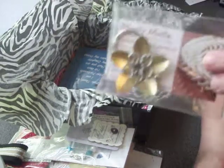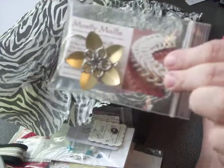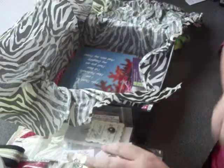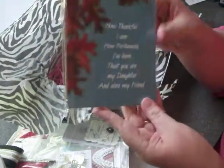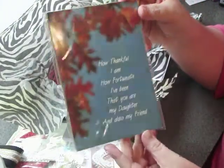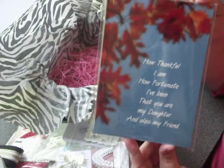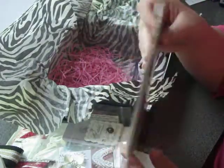We have a keychain from Mostly Mail, who does absolutely gorgeous jewelry. She's also put a coupon on the back. And we have a photograph here that you can frame. This one says, 'How thankful I am, how fortunate I've been, that you are my daughter and also my friend.' This is from Nicole's Visions. She does lots of photography and lots of neat things with her photography — you really need to check out her shop.